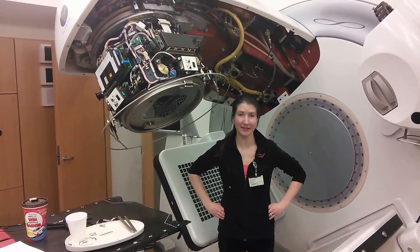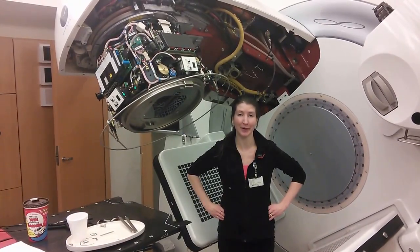I'm Accelerator Service Technologist Christina Evans, and I will see you at World Congress 2015.